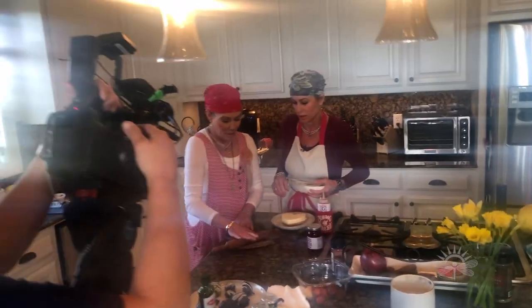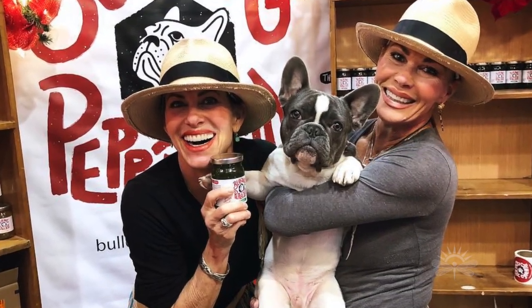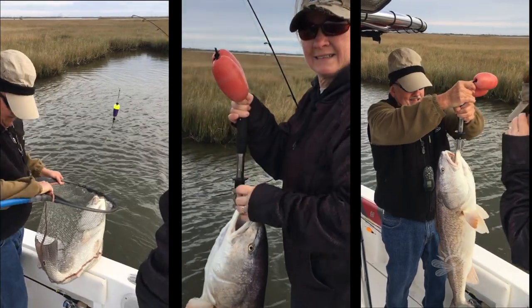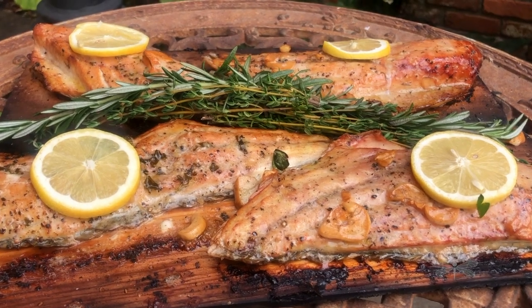Welcome to Weekends with Whitney. Coming up in today's show: turning up the heat and the love factor for your Valentine. We go in the kitchen and outside on the grill with the sassy sisters of Bulldog Pepper Jelly. They'll show us how to take a Louisiana favorite fish and easily turn it into something extraordinary — a meal fit for a king and queen.